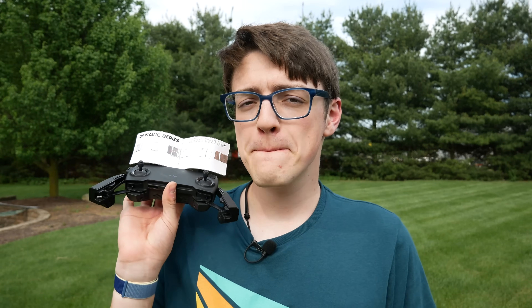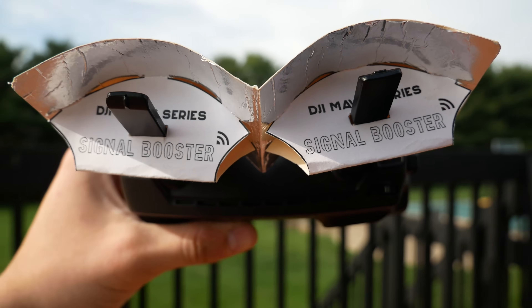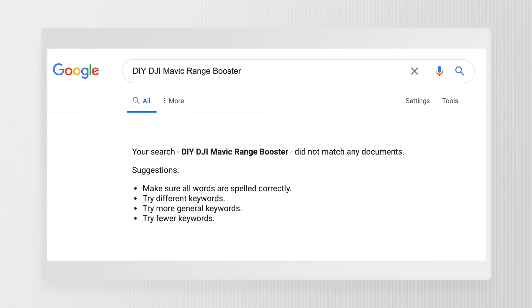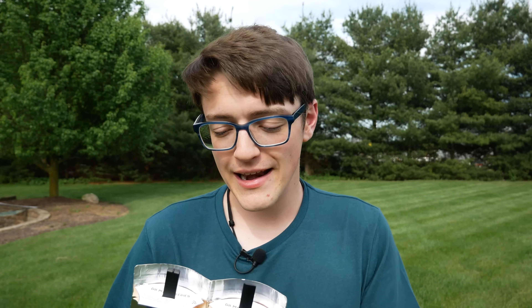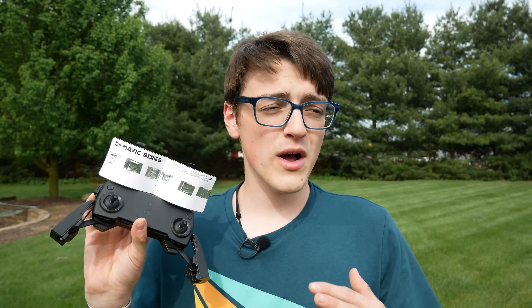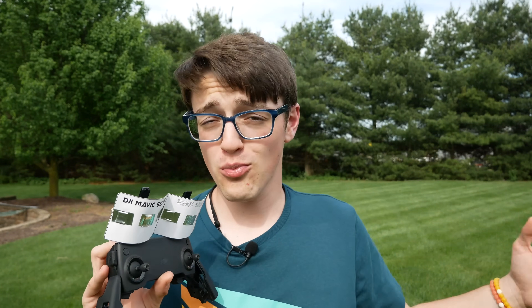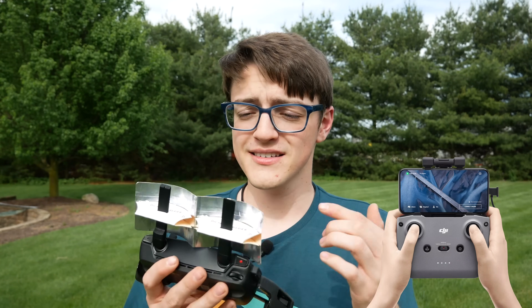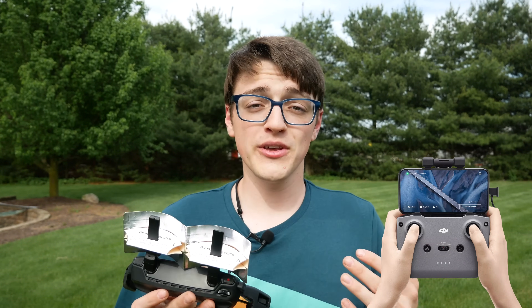Hey guys, it's Carson Miller Tech here, back with another video. In this video, I'm going to be showing you how to make the long-awaited and long-requested DIY Mavic Series Range Booster. This is something I have not been able to find anywhere else on the internet, so I literally came up with this design myself. I went through a lot of prototypes and planning, and came out to this final design meant for any Mavic Series controllers — the Mavic Mini, Mavic Pro, Mavic Pro Platinum, Mavic 2, Mavic Air — with the exception of the new Mavic Air 2, because its controller doesn't have the same antennas as the others.